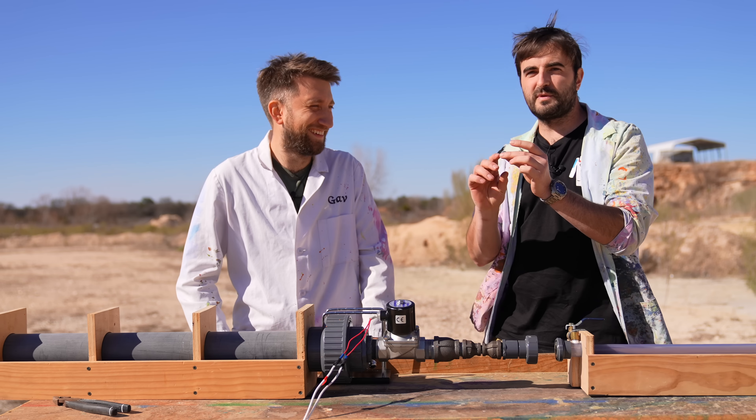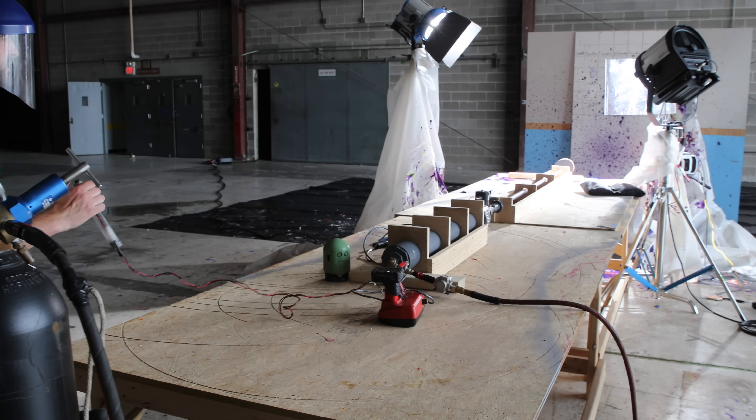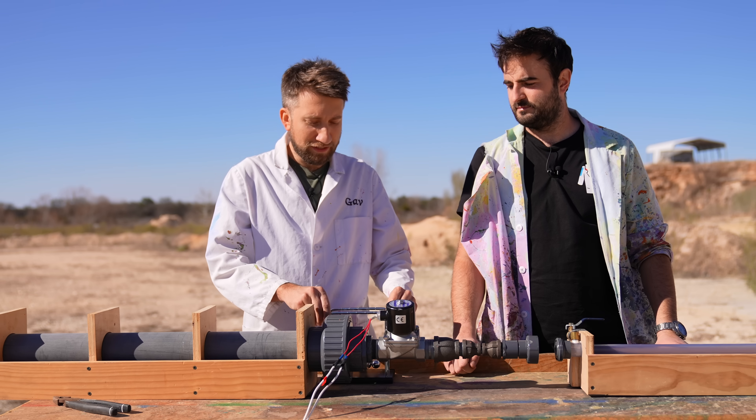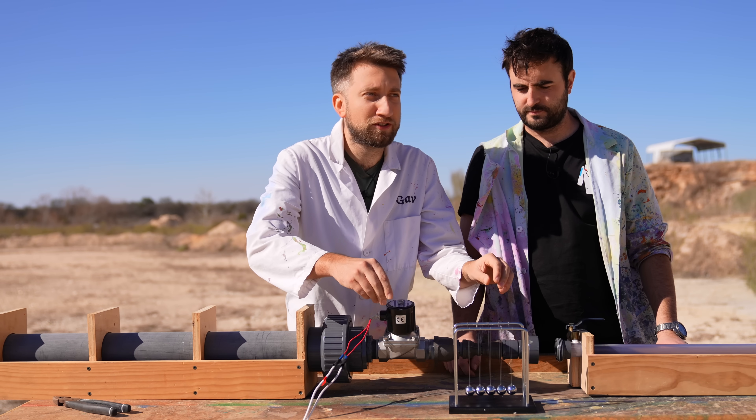So basically this — it's a three-quarter inch BB, and this is a three-quarter inch barrel, so we thought perfect, let's try that. Last time we used it to fire Maltesers through various objects. Ping-pong bat was a personal favourite. This time, I thought we could start Newton's Cradle at the highest possible speed we can manage.